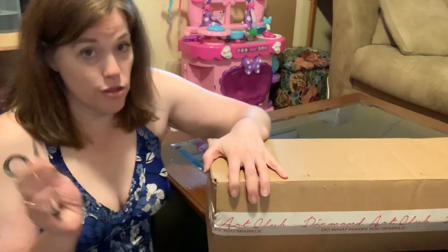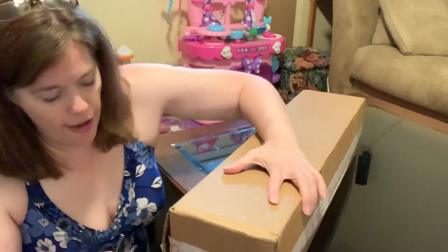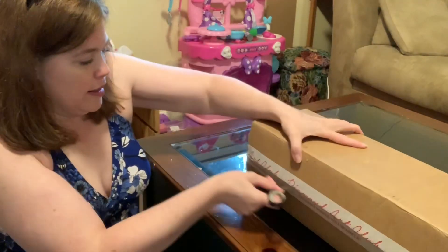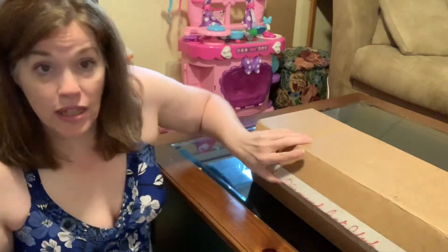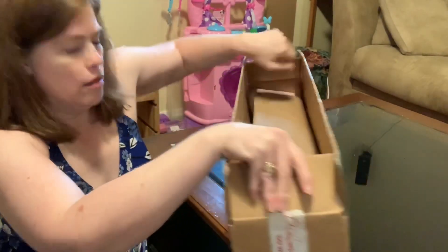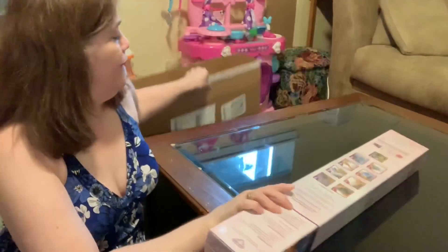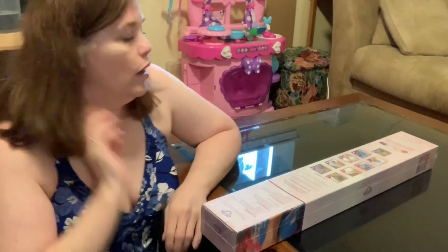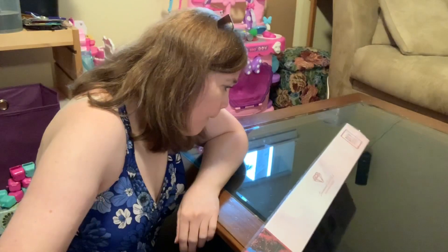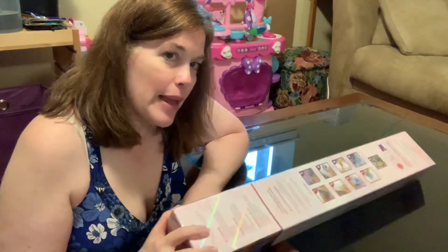Scissors, because again, bit of a hot mess — can't find anything. So let's see what we got. It came packaged in this wonderful brown box. I'm so excited, you guys.